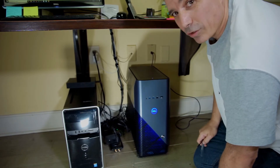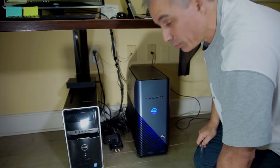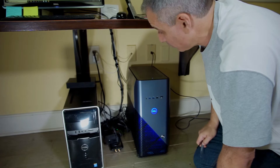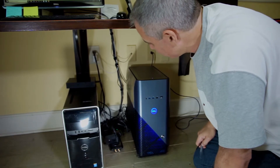I think this looks a lot better. This was quite a challenge keeping the computers online and not shutting them down here in the office. But I do believe that looks a lot better.